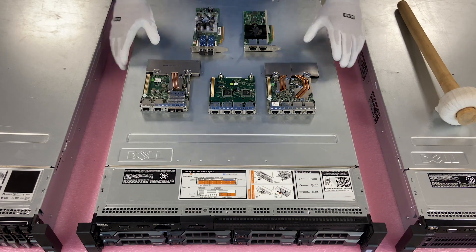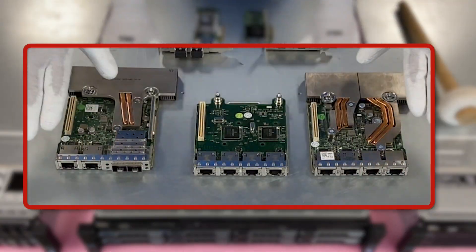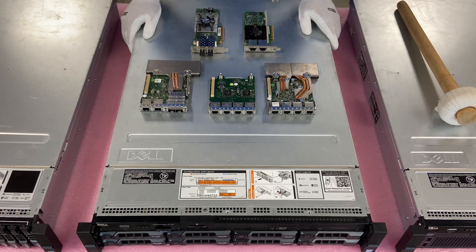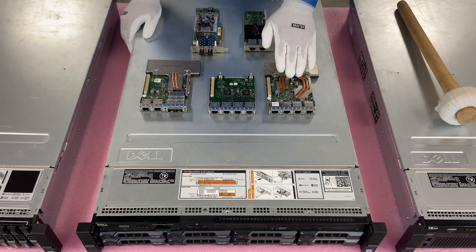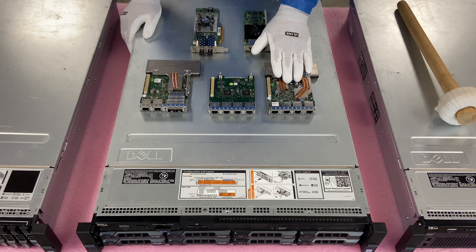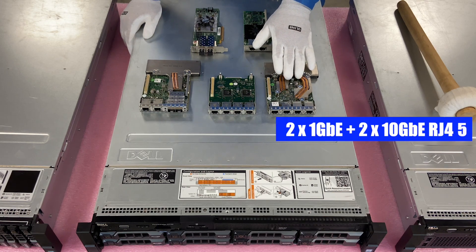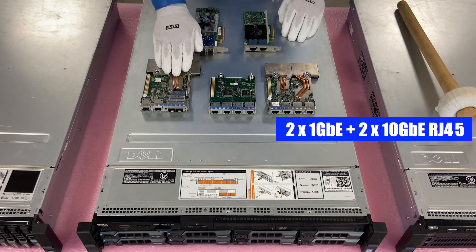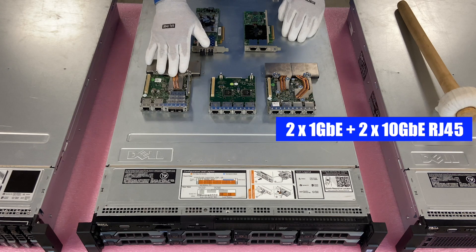All right, so here are your two options. This is the daughter card option up here, and here are your PCIe options, so you can see how the form factor of them looks. With the daughter cards as we discussed, this one right here is going to be my personal favorite — it's the Broadcom two 1-gigabit plus two 10-gigabit RJ45. Over here is one of our customer's personal favorites that we build all the time.